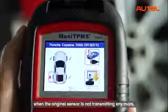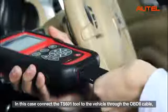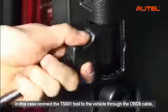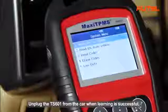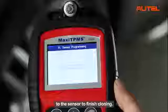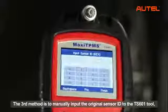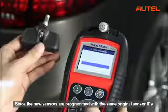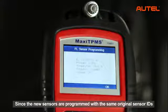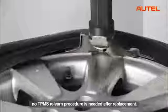The second method can be used when the original sensor is not transmitting anymore. In this case, connect the TS601 tool to the vehicle through the OBD2 cable and retrieve the sensor ID from the car system. Unplug the TS601 from the car when learning is successful. Insert the MX sensor and program the copied ID to the sensor to finish cloning. The third method is to manually input the original sensor ID through the TS601 tool and then program it to the MX sensor. Since the new sensors are programmed with the same original sensor IDs and installed in the same position, no TPMS relearn procedure is needed after replacement.